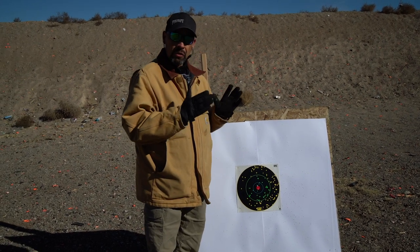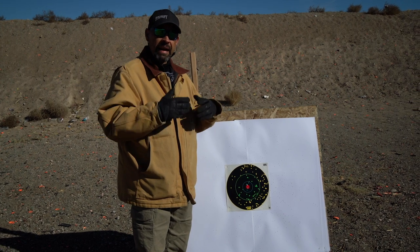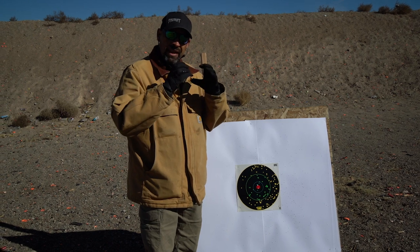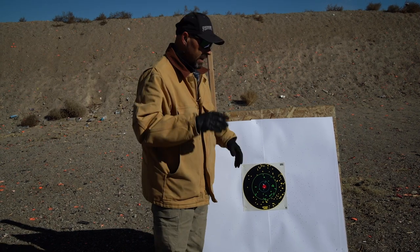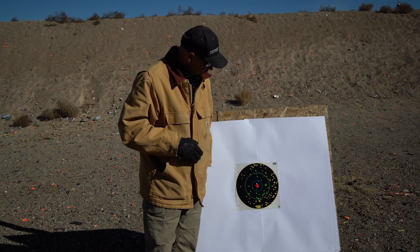As you get closer to your target, you want to open that group up so you have less impact and damage to the meat. If you get farther away, you want to tighten that group to get more pellets on target — as they spread out at a greater distance, it still keeps a lot of power. Now we're going to move on to the improved cylinder.